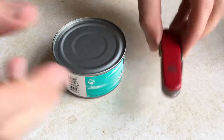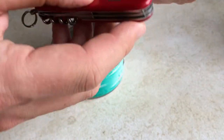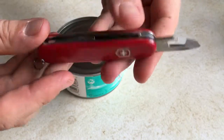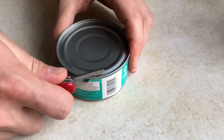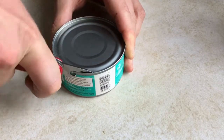Today we're going to show you how to open a can with the can opener tool on your Swiss Army knife. Here we go — just get it in there easily, and you can hear it click.